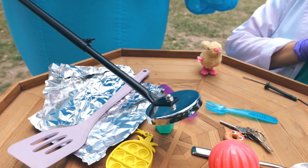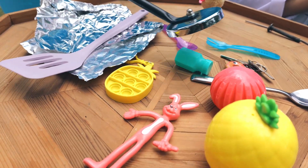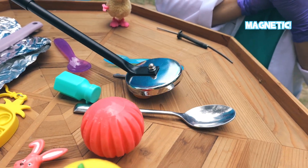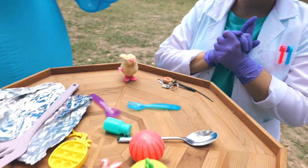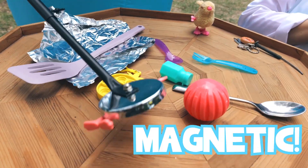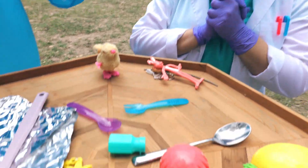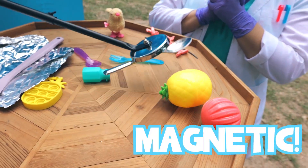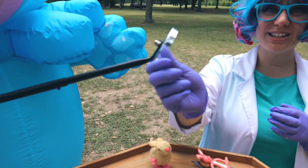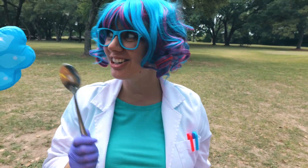What else, Akuro? Nope, not the bubbles. Oh, it looks like the keys are magnetic. Anything else? And the bunny rabbit? The spoon is very magnetic. Good job, Akuro!